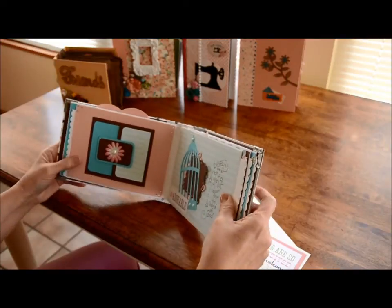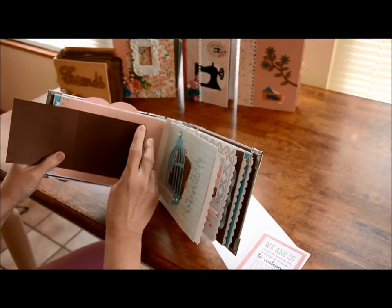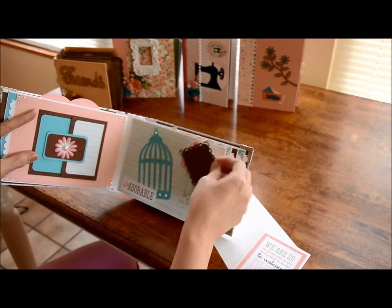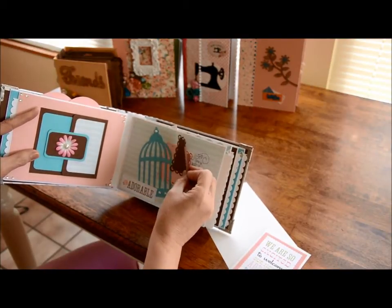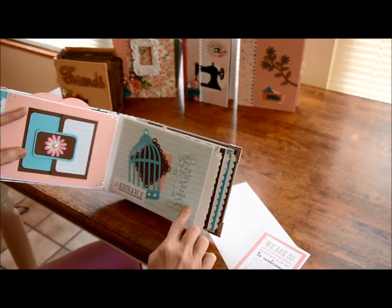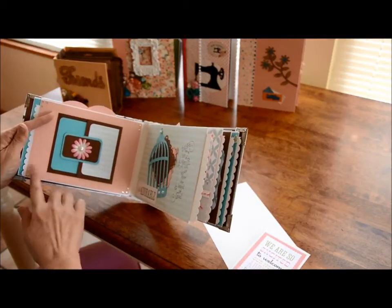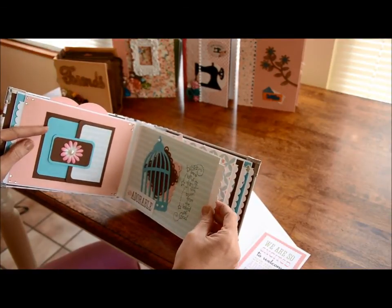Over here this opens - it's got room for pictures here and it just closes back like that. Then here is a birdhouse and I put two little mats here. You could put pictures on each side and they just slide back in there. It says 'adorable,' which the paper is adorable. And this says 'Babies are a bit of stardust blown down from the hand of God.' I've got pearls on this page and there's a flat back pearl on this birdhouse as well.